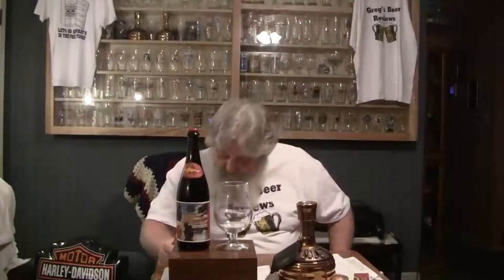I've never had this beer before — this will be the first time for me. Glassware: pint, Becker, Tumbler, they say Nonic or the Snifter. I've got the Dubel glass, guys. I use that for the bigger beers, especially the Russian imperials.